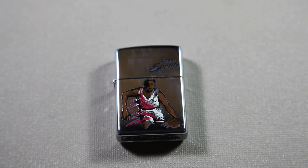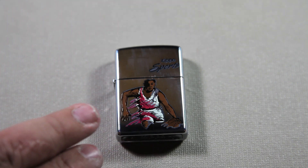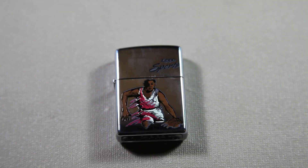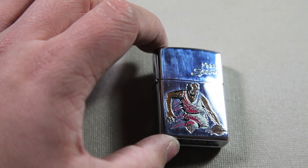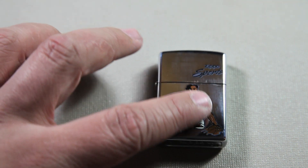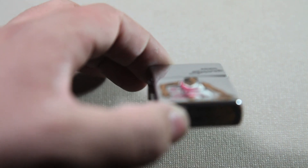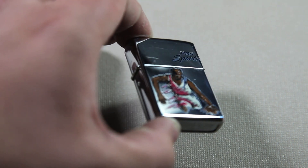If you were younger and you remember collecting basketball cards or baseball cards or something like that, this kind of reminds me of that, because it has the basketball player on there and the graphics just kind of remind me of a basketball card. I know it's not — obviously it's a Zippo — but it just kind of reminds me of it, seeing the graphics. And it actually does have a little bit of texturing; it's raised a little bit.